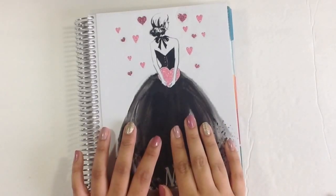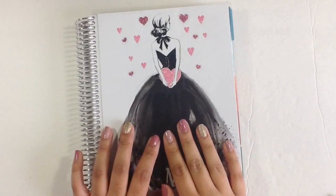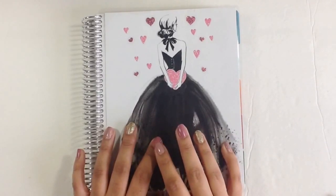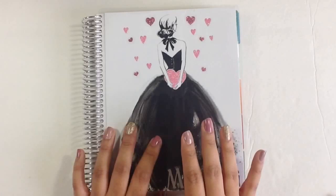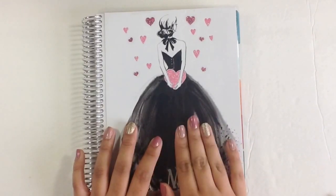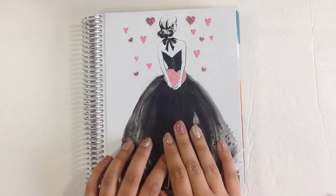Hi guys, it's Martina. I thought I'd try out a little bit of a different video today. It's still planner related, but I wanted to show you guys how I pre-plan. When I first start my plan with me videos, you guys just see a blank layout, but actually a lot more goes into what it looks like before you guys start seeing it. So I'm going to open up my planner and show you guys the week that I'm currently working on now.